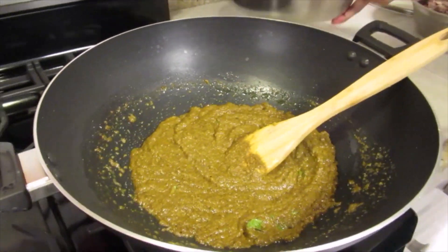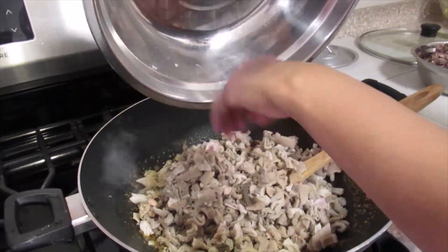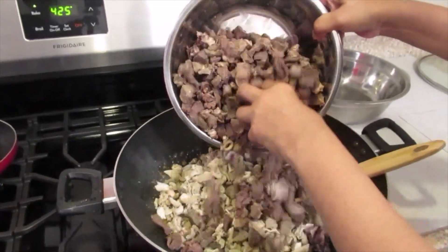Now I'm going to add the lamb tripe and runner, which I already boiled. I steam out and throw away the water. And I have the liver, lights and heart.